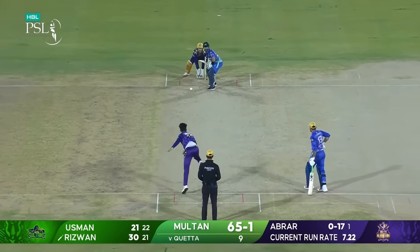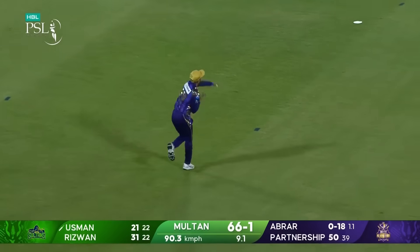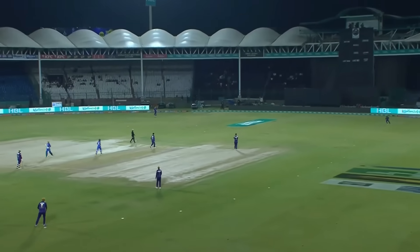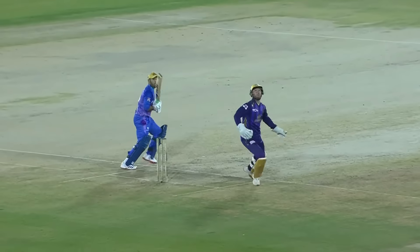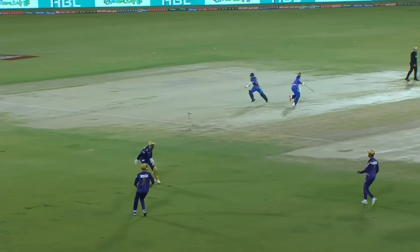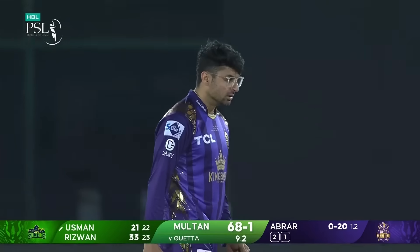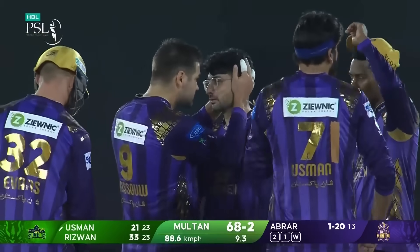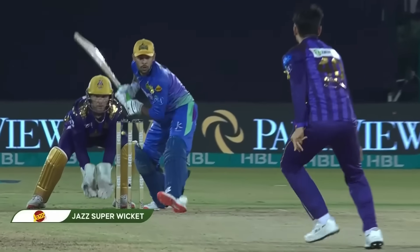A 50-run partnership. It was just an easy single, strolling across, and then a weird throw — the keeper got him. Nailed! Abracadabra. You can see how he was playing Usman as well — off the pitch, always on that back foot. You've got to have fast hands when you get a delivery like that; it just goes through late.